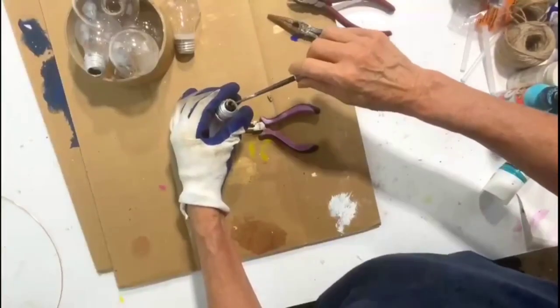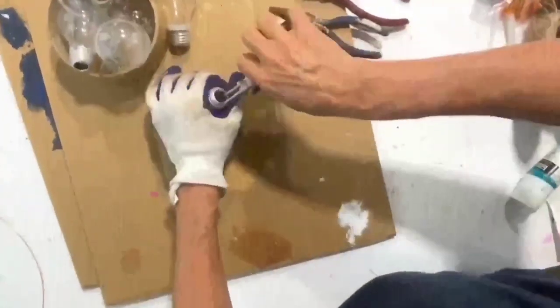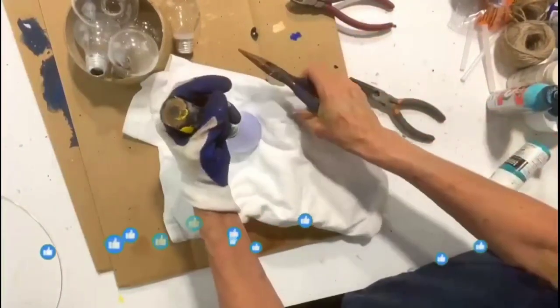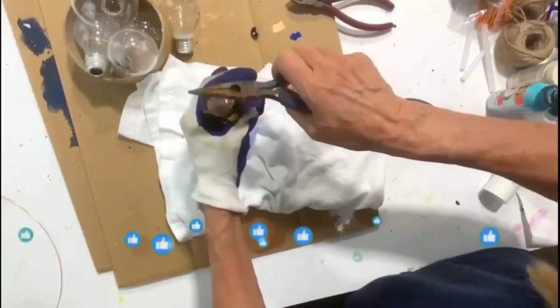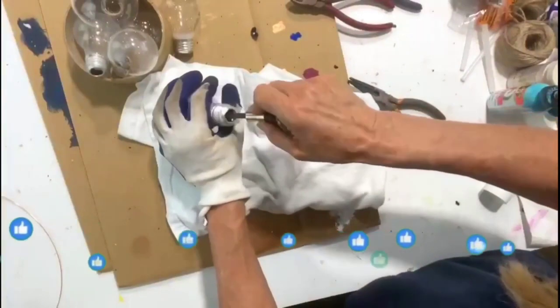Then you can take your awl or some sharp instrument. I'm nestling my light bulb on top of an old t-shirt or a towel and hitting my awl with my needle nose just to clear out the interior.